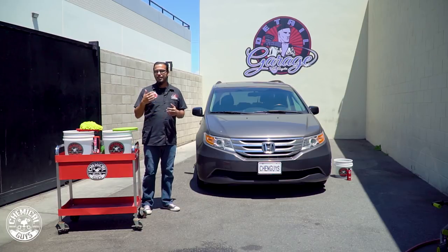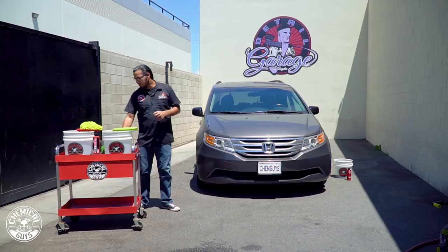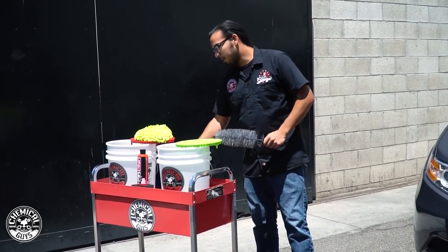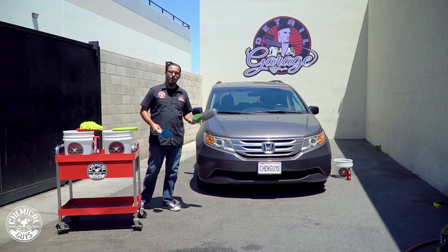This is a mom car so we're going to show a little bit of love, a little bit of respect to our moms out there, and get this car looking great. Now to start off with our detail we're going to begin by cleaning the wheels because the wheels are always the dirtiest area and this car is no exception.